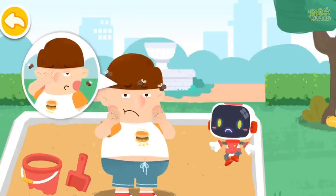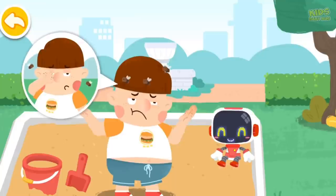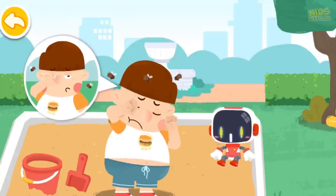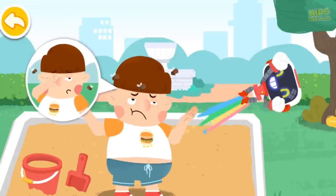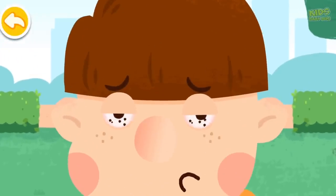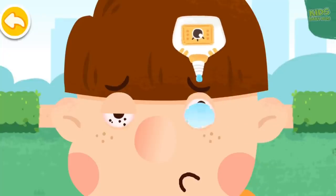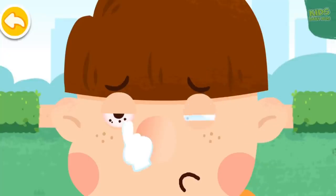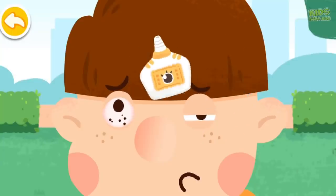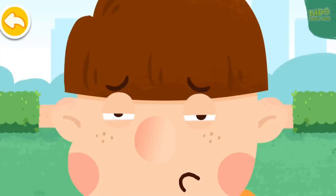Flying insects got into my ears and my eyes are bothering me too. When there is sand on your hands, the sand will get into your eyes if you rub them. Slide up to pull the eyelid out. Apply some eye drops to wash the sand out. Do not rub your eyes if the sand fails to come out — see a doctor immediately.